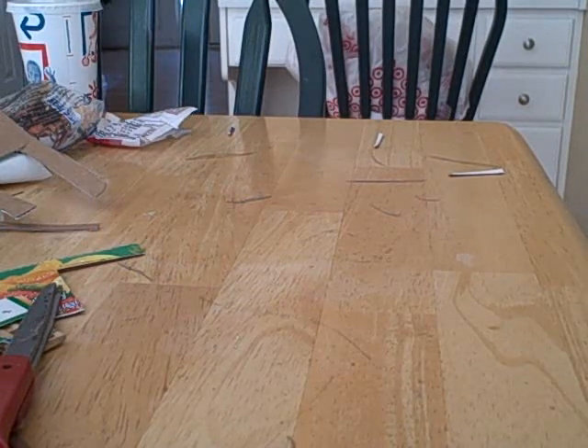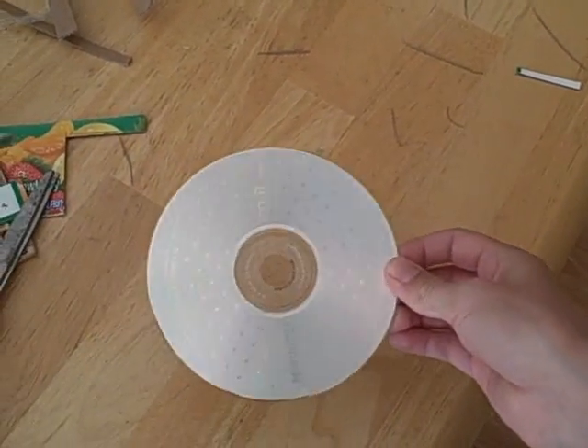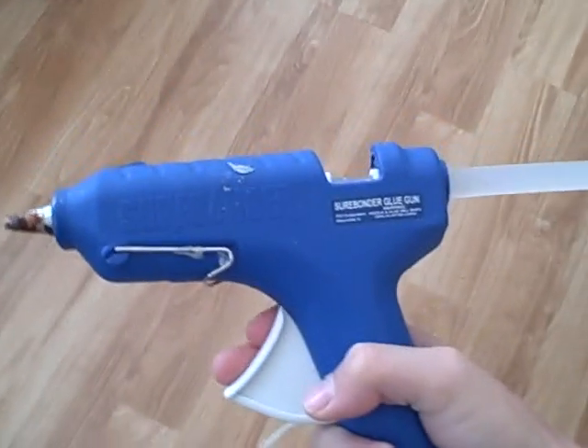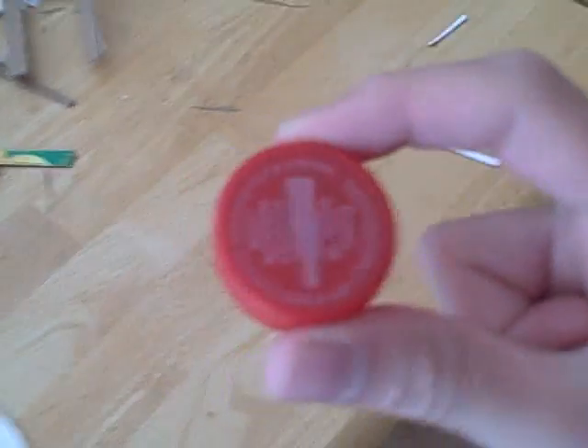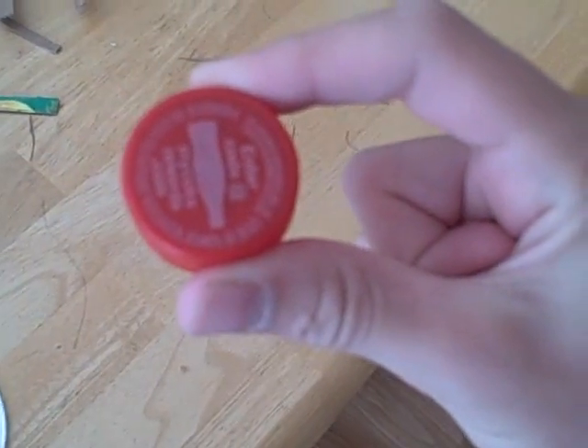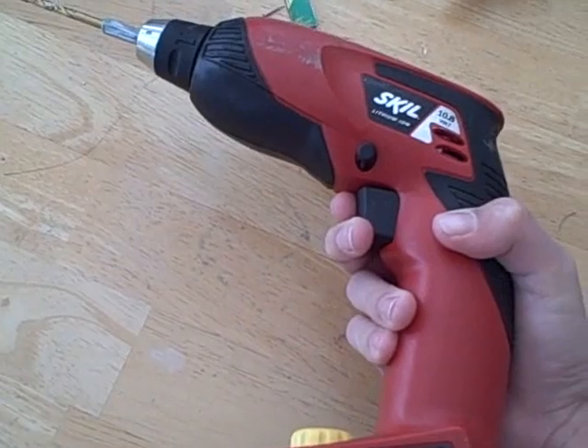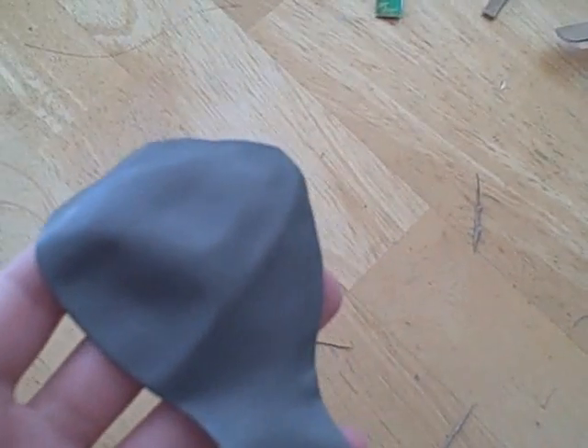The supplies you're gonna need are: one CD — I'm using a blank CD, but you can use any type of old CD. Some hot glue. One small bottle cap. A drill or knife. And one large balloon.